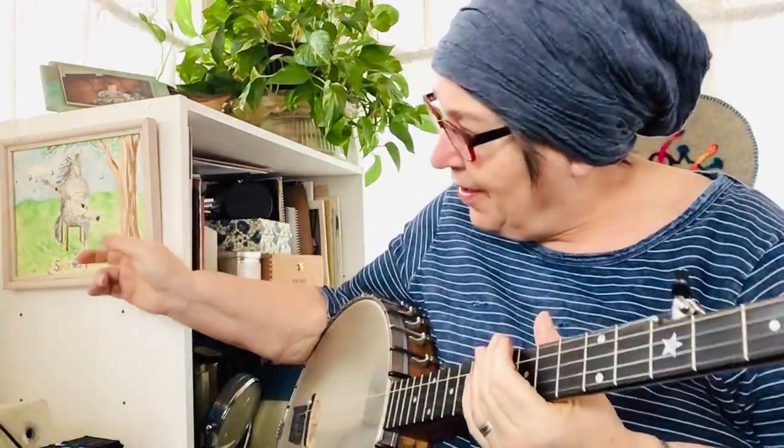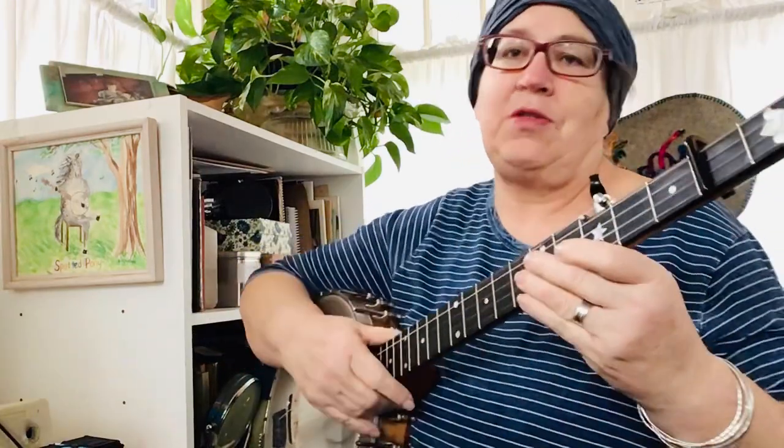As you might be able to see from this picture here, we're going to play the Spotted Pony today. Now I'm going to teach this over on my Patreon channel, so I'll put the instructional video there. But this is just here for you to see if this is something you'd like to learn. And if so, come on over there. It's only four bucks a month.